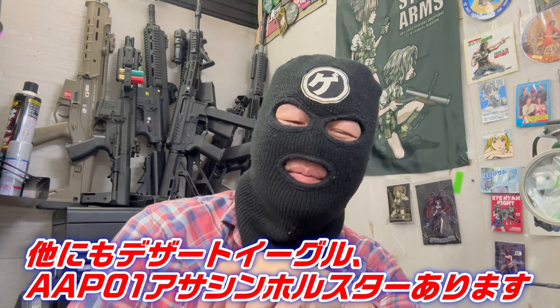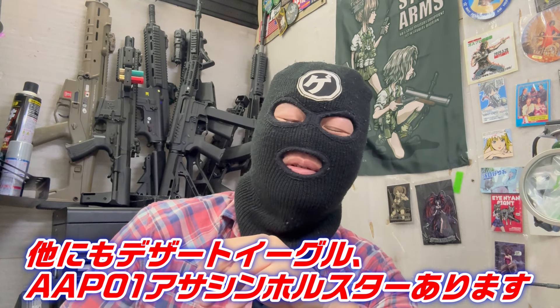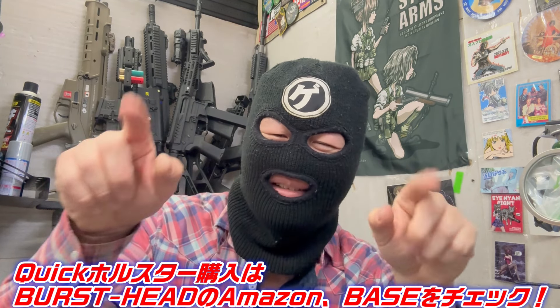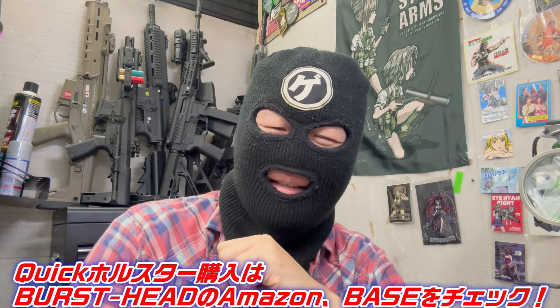今ちょっと紹介してないですけど他にもデザートイーグル用とかアサシンとかですね、結構いろんなバリエーションが多いんで、気になる方はうちの通販サイト、Amazonのページがあるんでちょっと見ていただければと思います。実際に取り付けてどうなのかなとちょっと見てみたい人も多いと思うのでVTRを撮ったんで、ではVTRスタート。